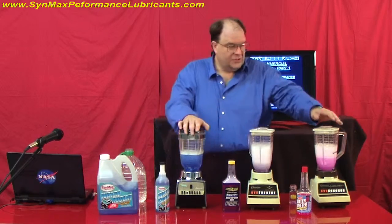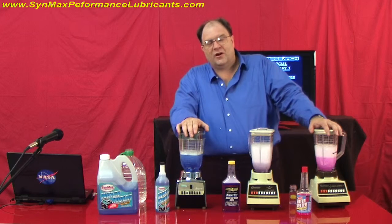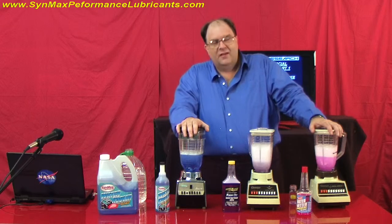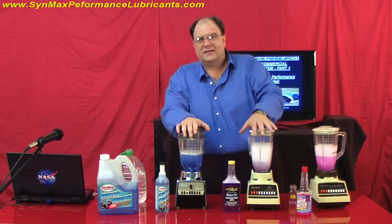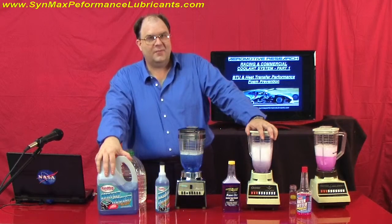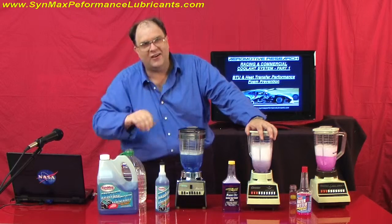Check out our presentation — we're going to be talking more about this with our coolant system. We're very serious on wanting to make this work. This is Clayton Balmas here at SynMax University at SynMaxPerformanceLubricants.com. Thank you, and we're going to see you at our next session. Bye now.